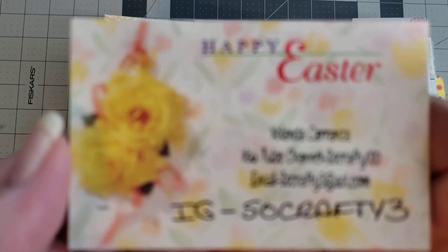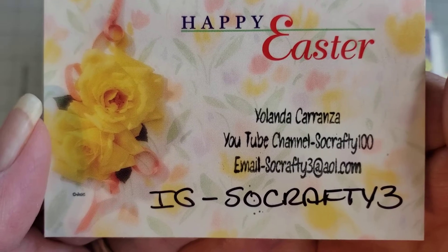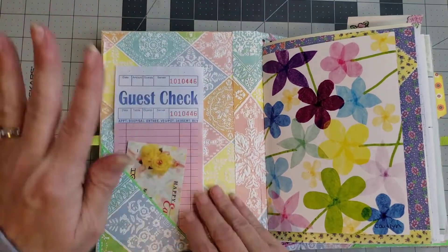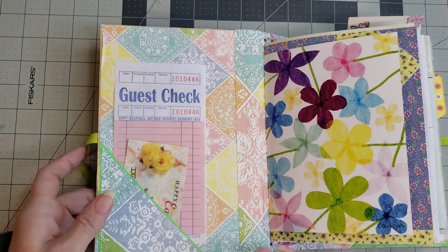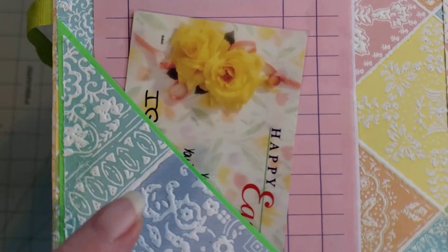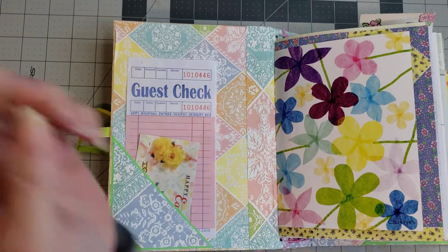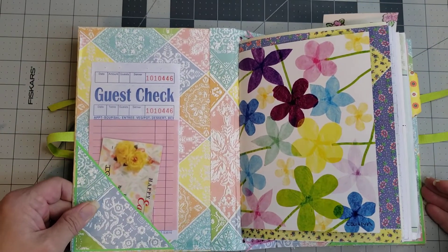Her card has her information, and it looks like she's on Instagram now too. I'll put her info in the description box below. Yolanda, you have to tell me where you got this paper — it's colored paper but it's embossed in white and I'm absolutely in love with it. Please share where you got this paper!